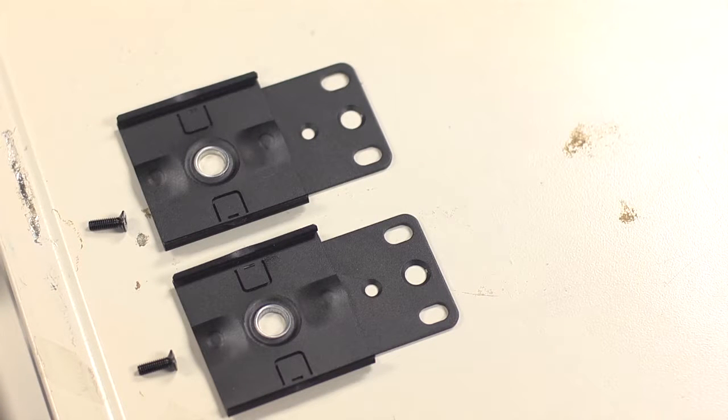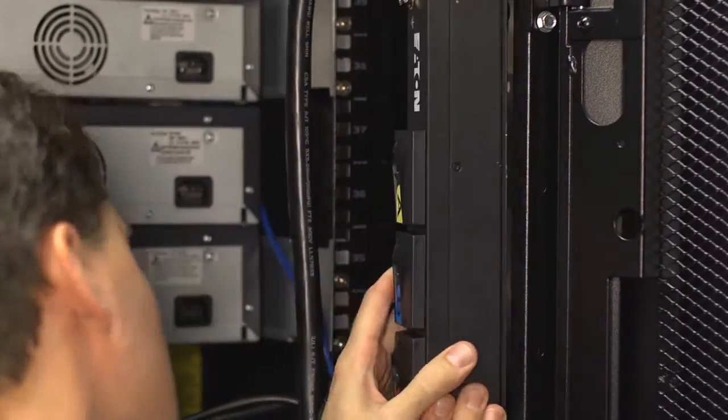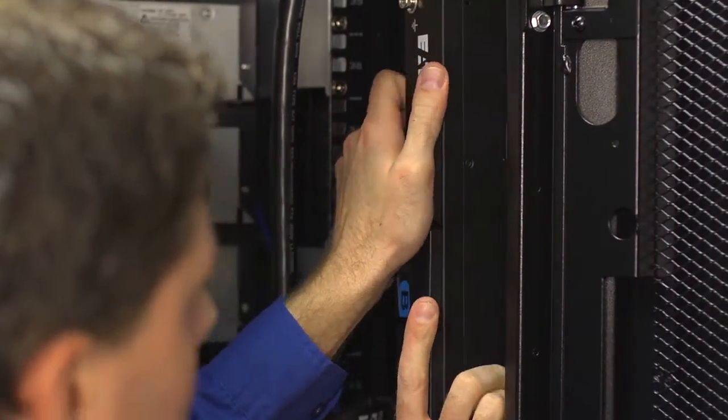Eaton patented clip feet allow for various mounting methods where the keyhole mount is not an option. Mount your clip feet by screwing them into the holes on the side of your rack. Once they're mounted, secure your EPDU in place by pushing it into the clip feet until it snaps into place.